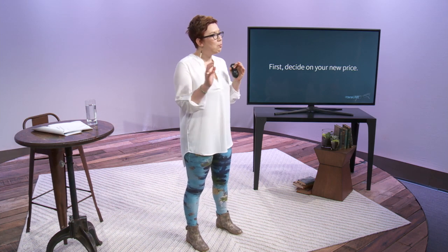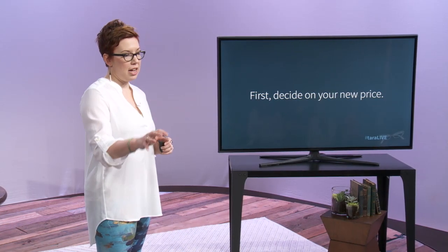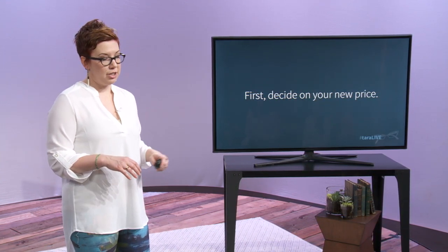No one is backing you into any corner. No one is telling you what to do or saying this is really what you should be charging. It's your choice. You make the decision. You are intentional about it. That's the first step to changing your prices. Sounds silly, but it's true.